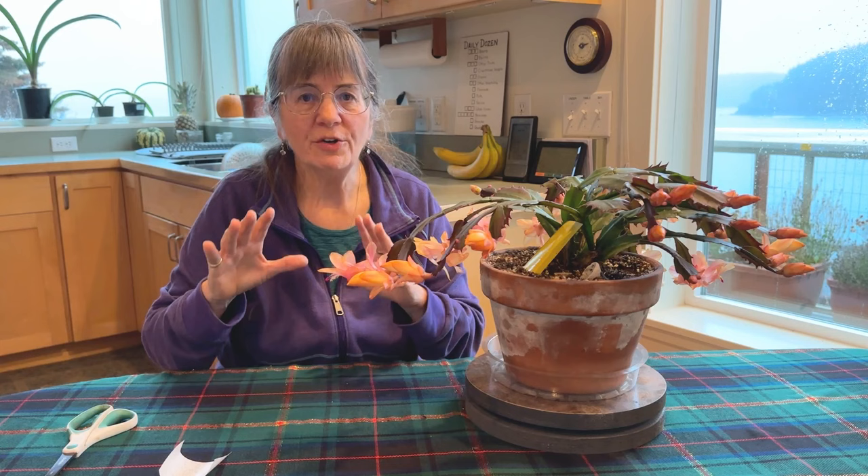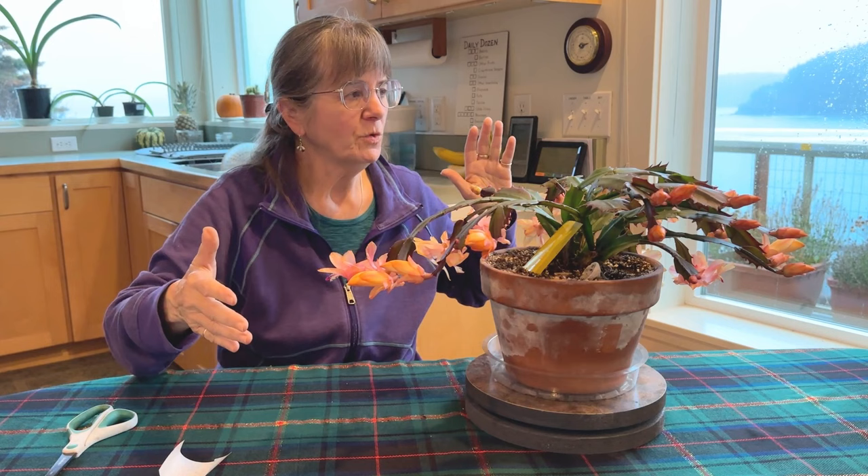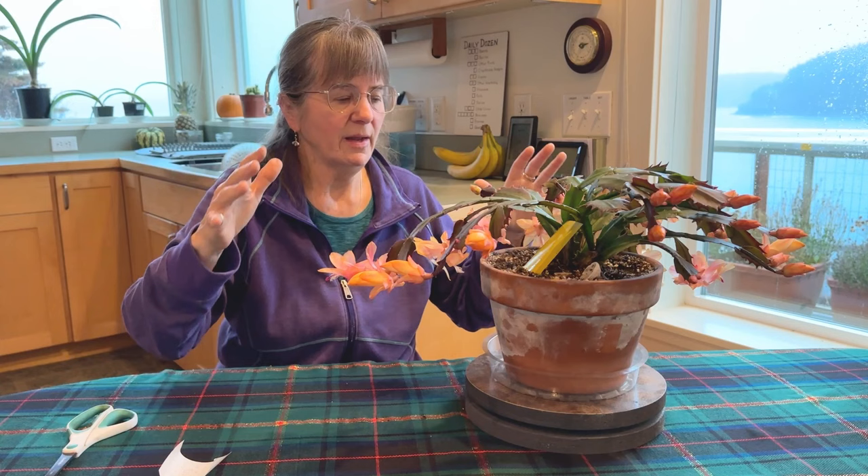Here is my favorite water-soluble fertilizer. You want to fertilize your Christmas cactus during the main growth period, which is usually around April until September or October. Then hold back as it starts to bloom.